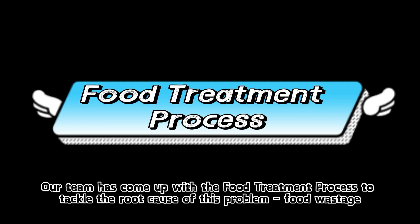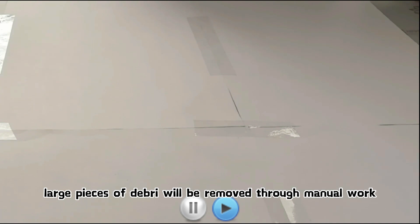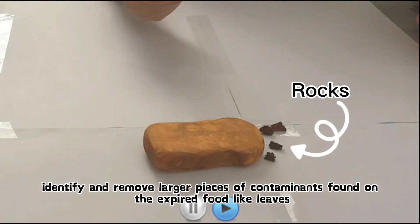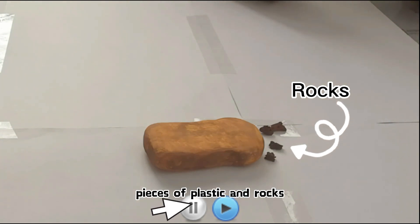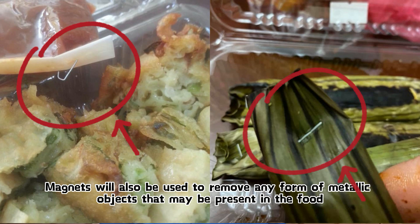Our team has come up with the food treatment process to tackle the root cause of this problem: food wastage. Firstly, large pieces of debris will be removed through manual work. Workers need to sort, identify, and remove larger pieces of contaminants found on the food, like leaves, pieces of plastic, and rocks.